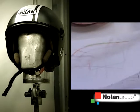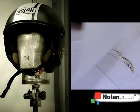The straps and chin straps are studied by us and are then placed on a one-to-one drawing scale and checked.